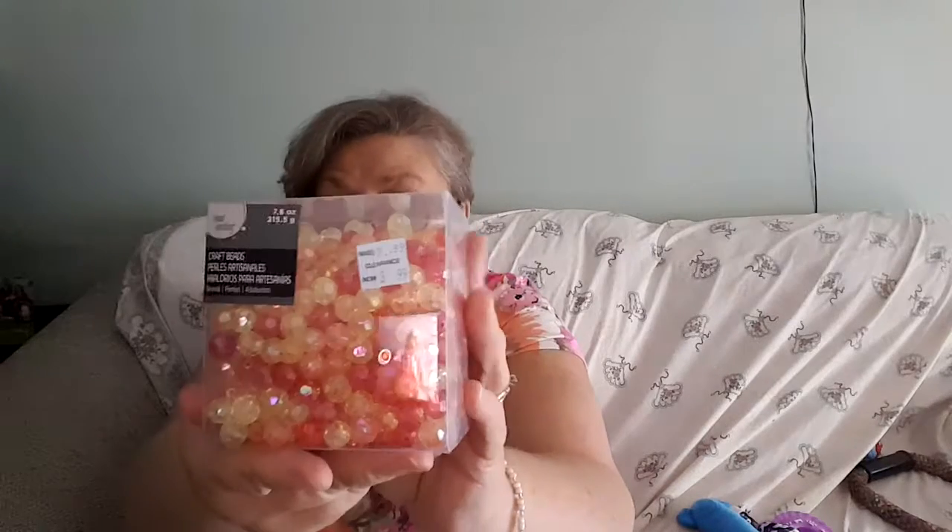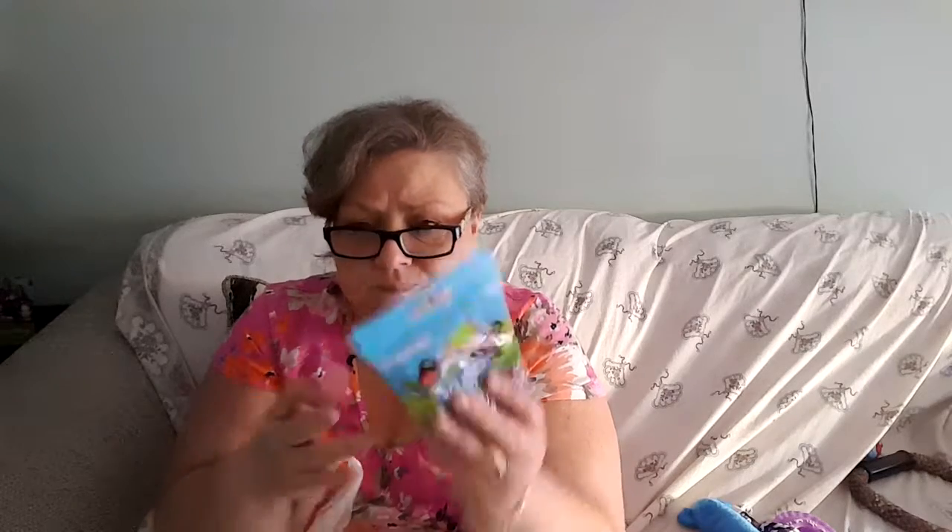Then I hit the clearance aisle and found these crafting beads in orange, coral, and yellow — they're iridescent. Originally $9.99, marked down to $3.99, then clearance for $1.99, so I got two boxes of those and one box of green. Then in that same aisle I found children's crafting beads — a thousand of them — normally $2.99, on discount for 99 cents. I got them because they're in red, white, and blue, perfect for Fourth of July or summer crafts with the kids.